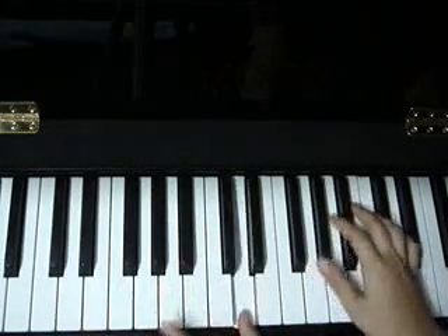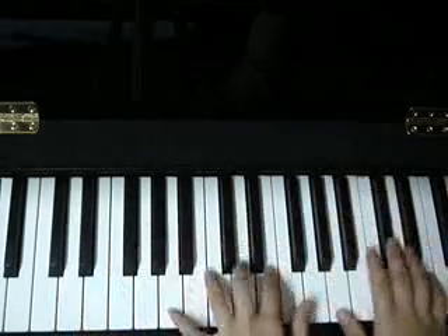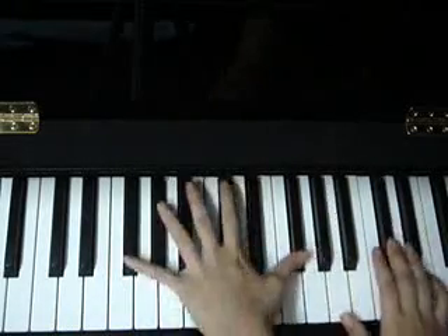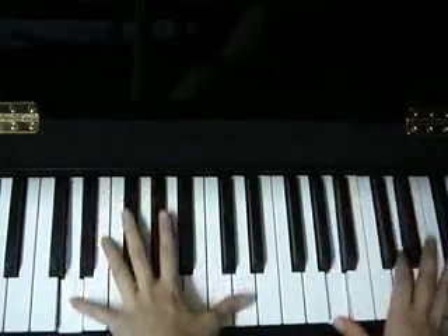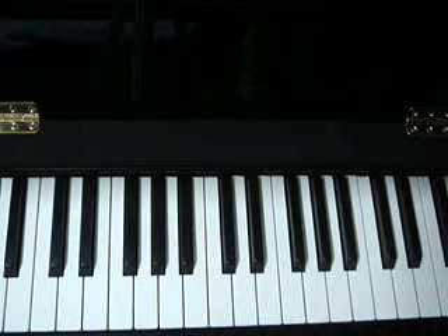This is D. I think that's pretty much all the chords you need to know for this song.